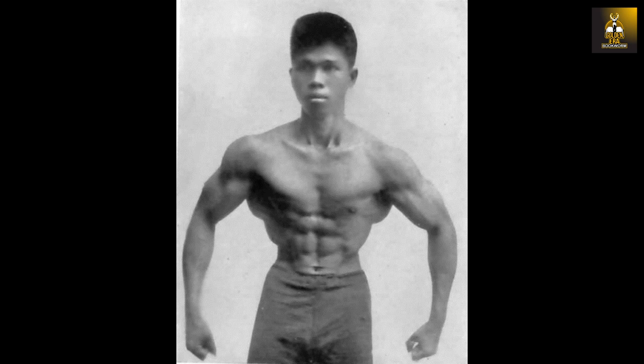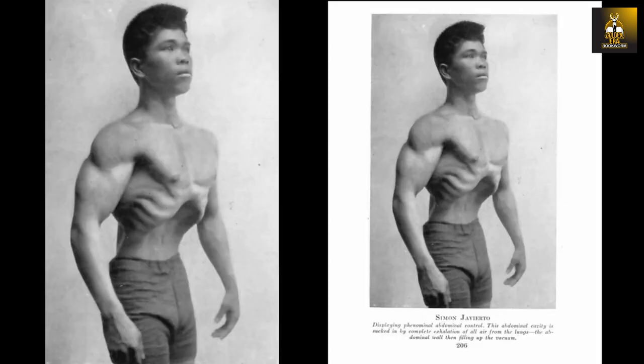The way he contracts his obliques makes it look like he built two lats on each side — an upper lat on top of a lower lat, so to speak. Of course this is not the case, but his development and muscle control is truly marvellous and gives a marvellous illusion. I then came across further images of Simon and really began to appreciate this bodybuilder's physique and muscle control.